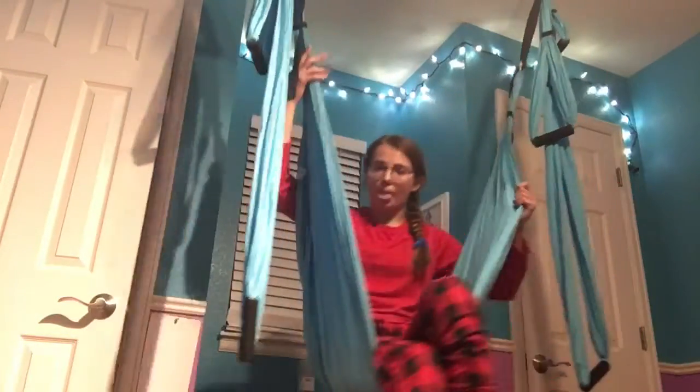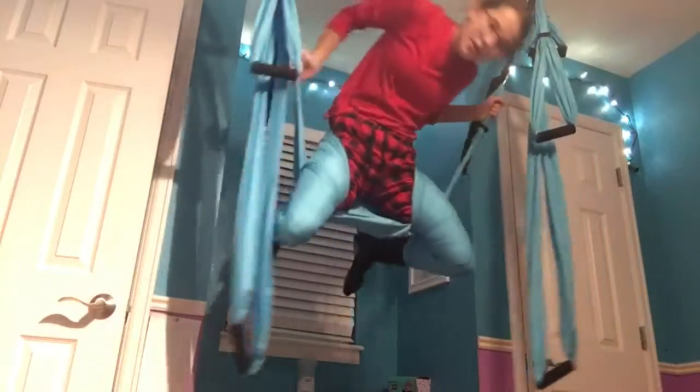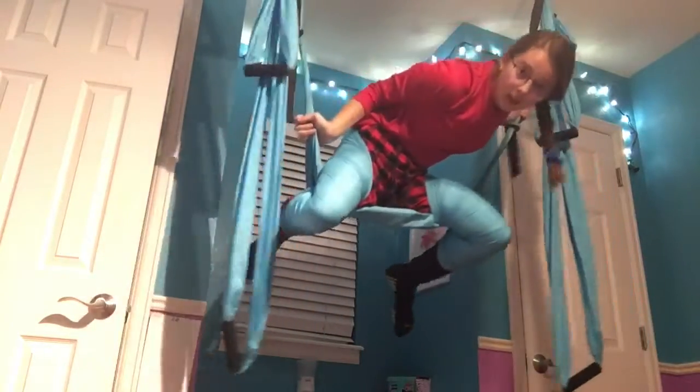This trick I like to call the Cowboy or the Cowgirl pose. It's the same exact thing as the first aerial trick pose, but instead you're going to want to have more fabric on your legs — just make it so your feet are out. Do the same thing and pull up. And then you're in this pose. I personally like this pose a lot better than the first pose because I think it's more comfortable.